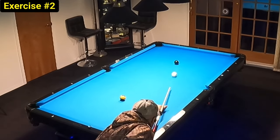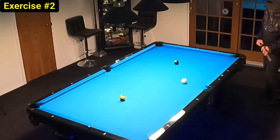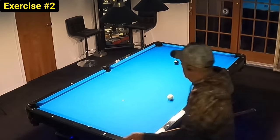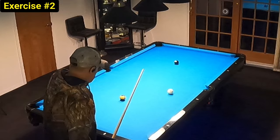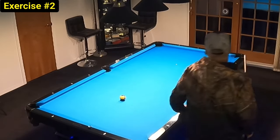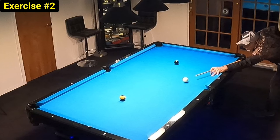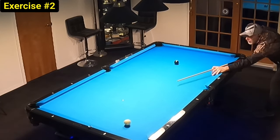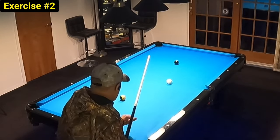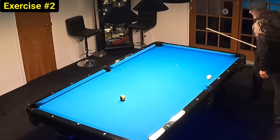Once I got my stroke down pat, I added two balls and started performing this exercise called the spot to spot. This was given to me by a great player out on the East Coast, and it was probably one of the most beneficial drills early on for shot making and position play. He also stressed the importance of performing continuation exercises if we want to achieve rapid growth. I would highly recommend including these exercises in your practice sessions. Also, set a goal — for this one the goal was to reach 10 straight pockets in a row. By setting goals we put pressure on ourselves to reach them.